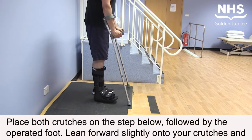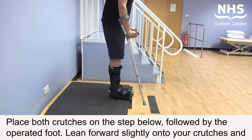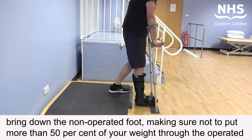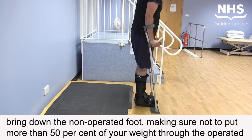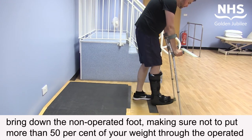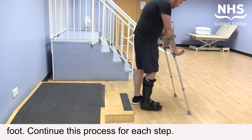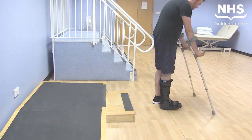Place both crutches on the step below, followed by the operated foot. Lean forward slightly onto your crutches and bring down the non-operated foot, making sure not to put more than 50% of your weight through the operated foot. Continue this process for each step.